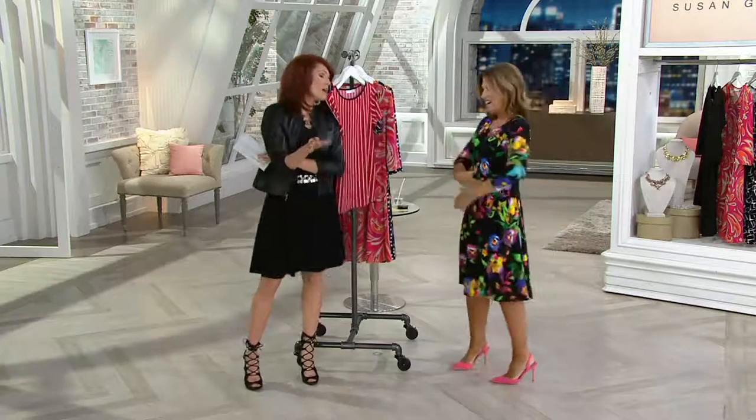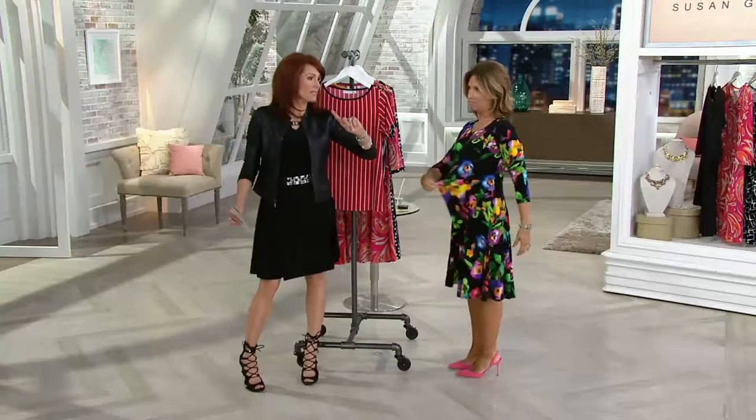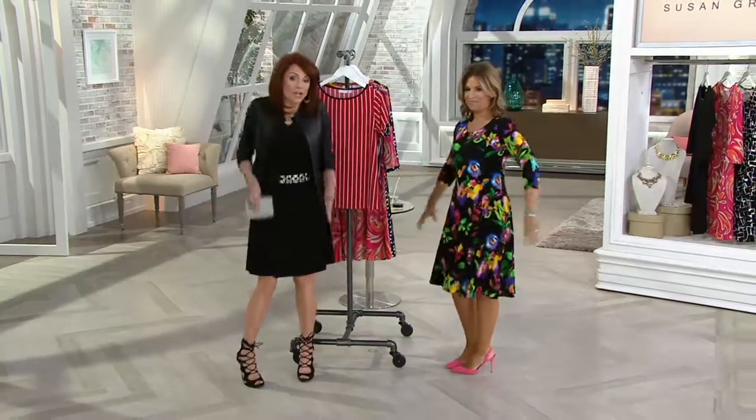But here's what's wonderful. When Susan designs things, she says no matter what your style is, she can design for every woman's body. And let's just go back to woman's — not teeny bopper, not straight up and down hips.